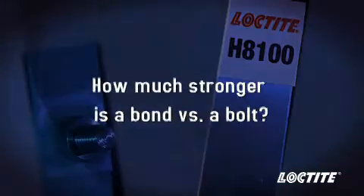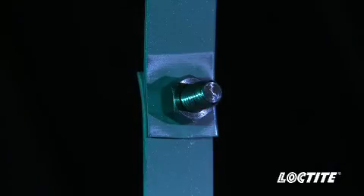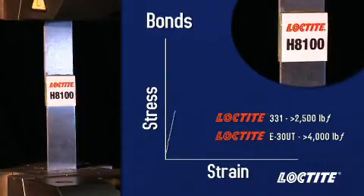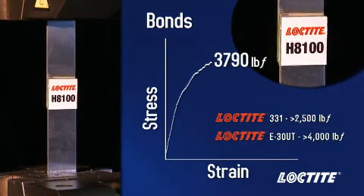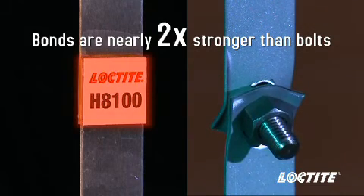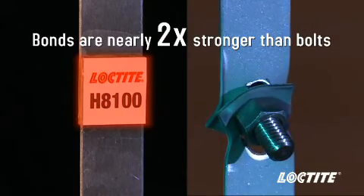How much stronger is a bond vs. a bolt? Let's see what happens when we remove the weak link from the equation. Here we have a steel assembly bonded with Loctite H8100. When a load is put on this assembly, cohesive failure occurs at approximately 3800 pounds force — nearly twice that of the bolted assembly. By spreading out the load applied to the joint, bonds provide more strength than bolts in a finished assembly.